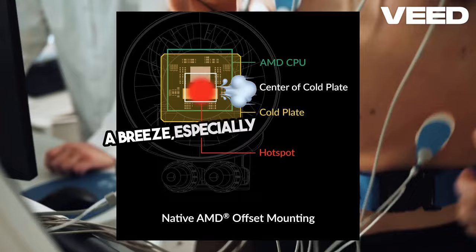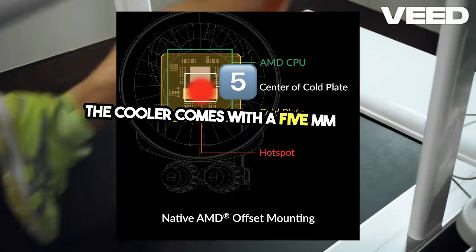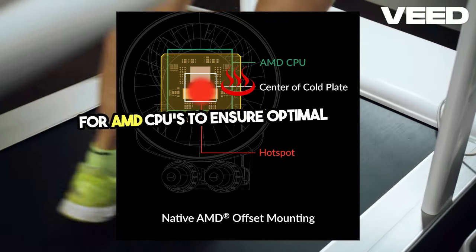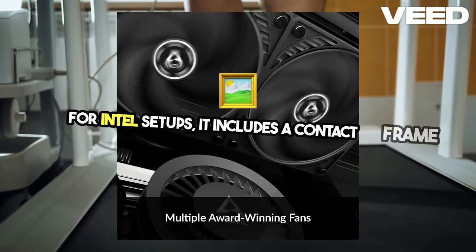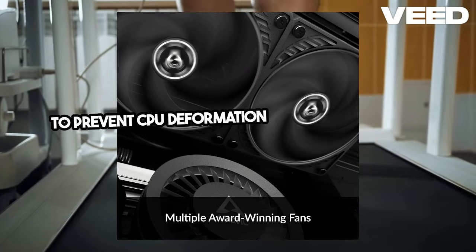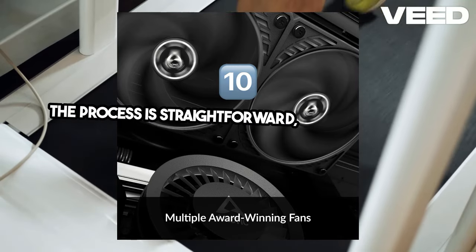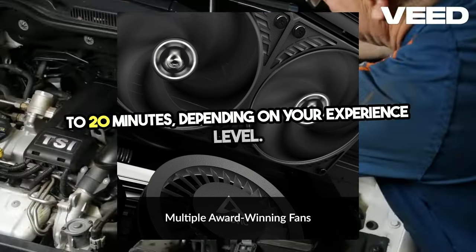Installation is a breeze, especially for AMD users. The cooler comes with a 5mm offset mounting for AMD CPUs to ensure optimal thermal performance. For Intel setups, it includes a contact frame to prevent CPU deformation and improve cooler contact. The process is straightforward, typically taking about 10 to 20 minutes depending on your experience level.